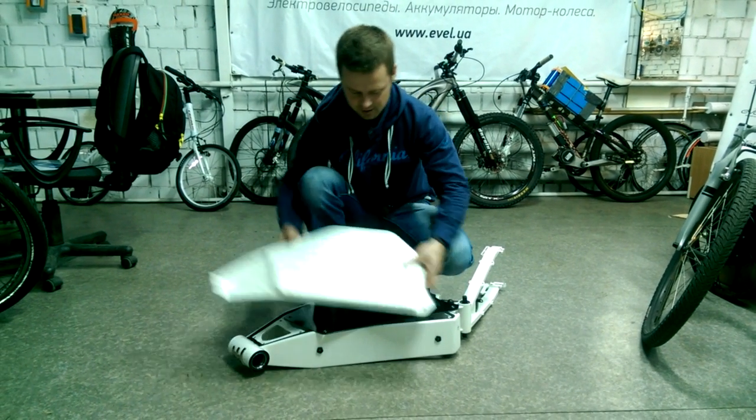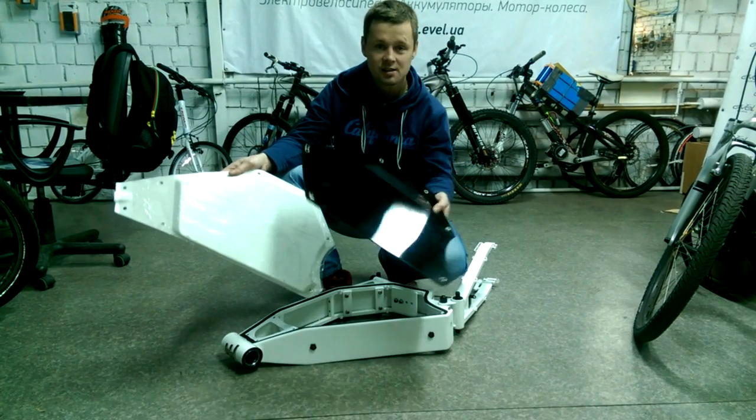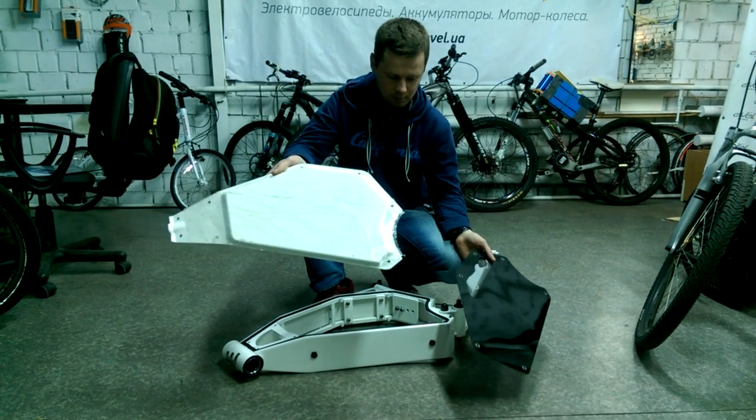Hi guys! This is a simple test of side panels. This is Vector style, this is Endura EEB.